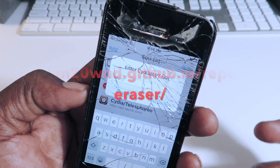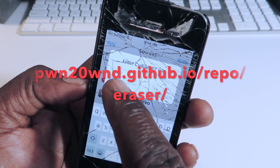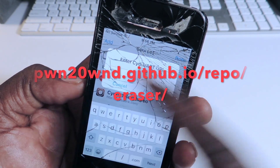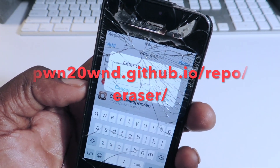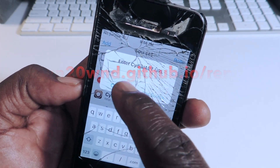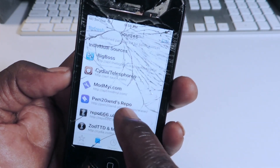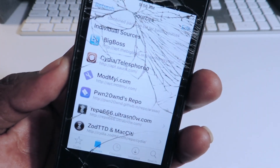Just type it in exactly as shown on screen. Don't erase the HTTP part — just add whatever is on screen to the existing address. Then hit add source and you should be good to go. Hit done, and you're going to have this source right here.